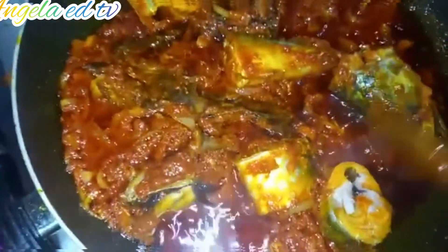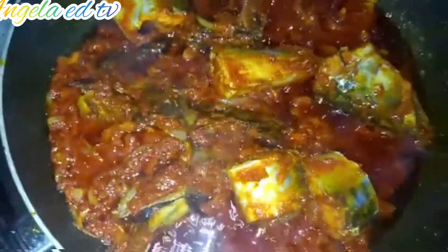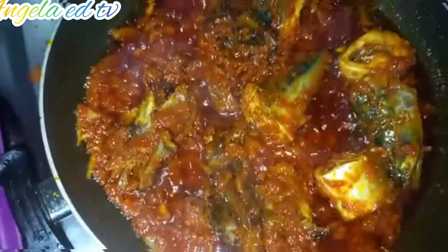This looks so nice and delicious. I'll allow it to cook before we add our base. At this point I'm going to take out the fish because I don't want it to fall apart. I'll take out the fish and the smoked chicken, and now I'm going to add my beans.